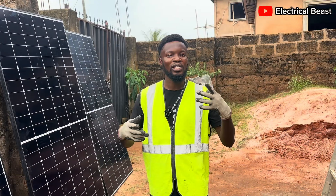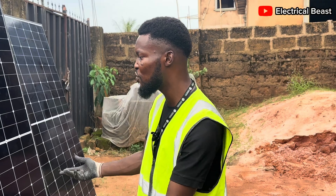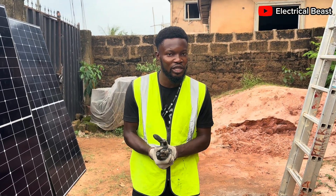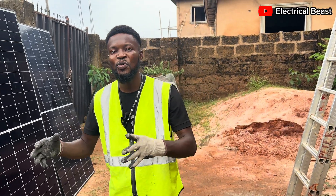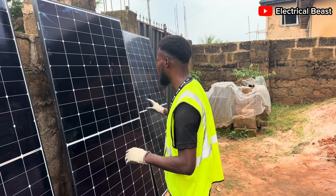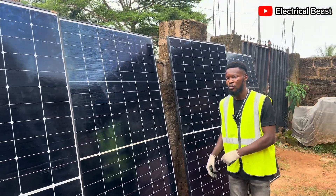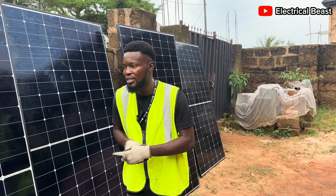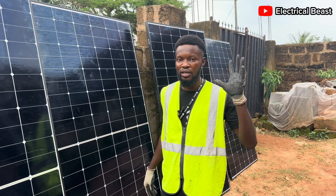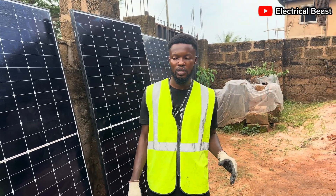Welcome back to the channel. In today's video I'm going to explain how to connect your panels in series and also in parallel, and talk about the difference between series and parallel connection and when to use them in your solar system applications. We have five pieces of 525-watt panels lined up for an installation, and I'm going to connect these panels in series because of the specifics of the inverter we are going to use.